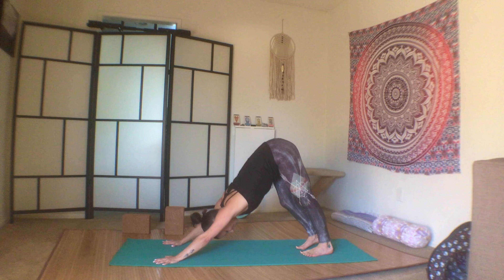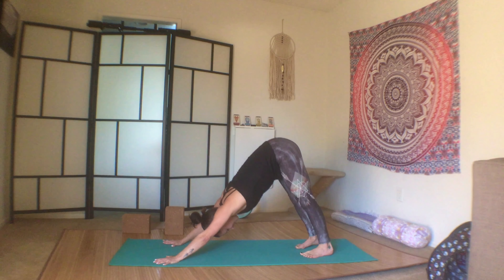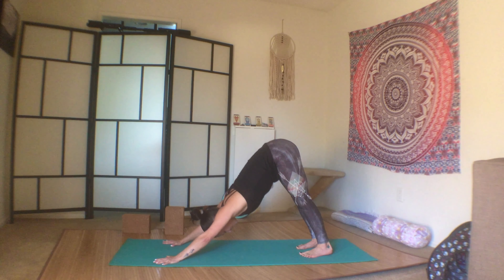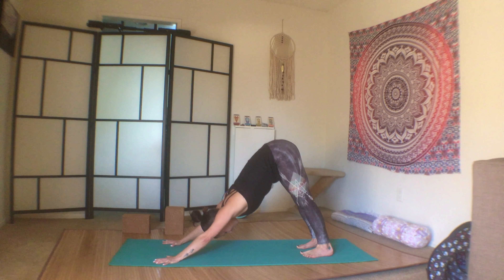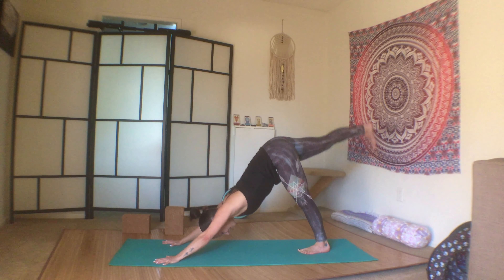This class is going to be a little power punch for the upper body. We're trying to strengthen the upper body for some of the more complicated moves that will come later in the challenge. So inhale the right leg up.